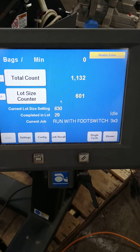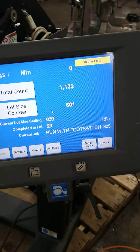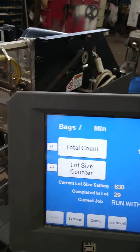It's saying heater error now. I'll push the foot pedal and see what happens. Nothing. Let's try single cycle.